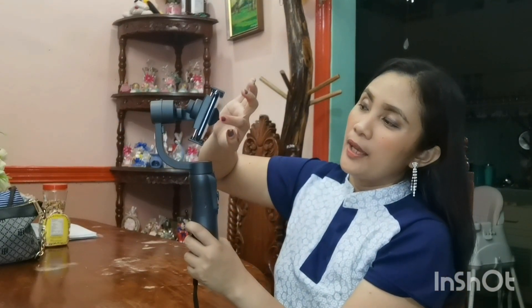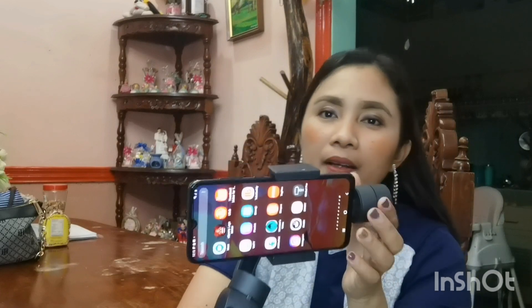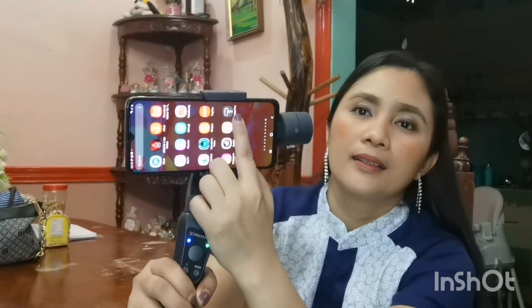Now we need to open the phone because we will connect it via Bluetooth. First, you need to install the gimbal application on your phone. Search for it in the Play Store, install it, and once it is installed, open the app.